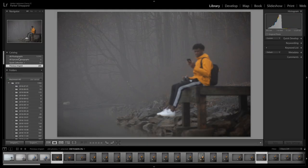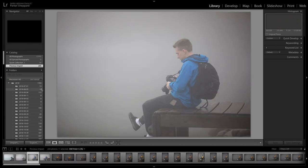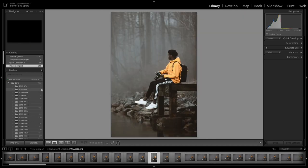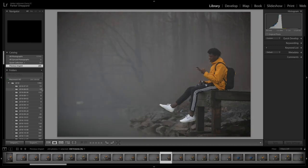Alright, so I'm just gonna go through the basics of what I do when I edit pictures. When I first do a shoot and shoot a bunch of pictures like this, I will go through and start at the beginning — just click through all the pictures to find the ones I like.